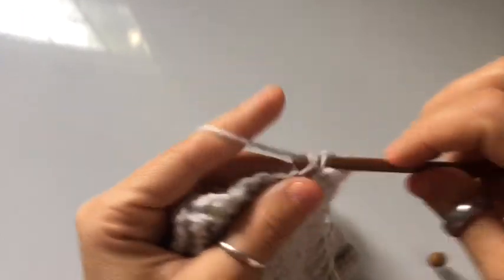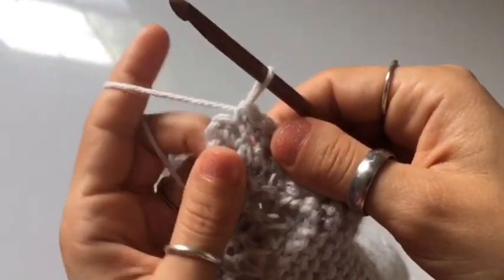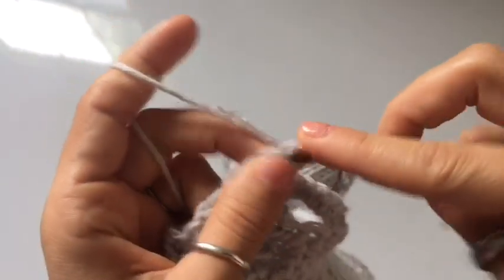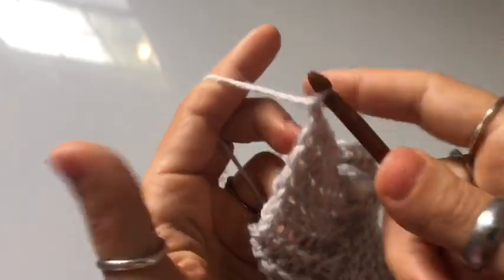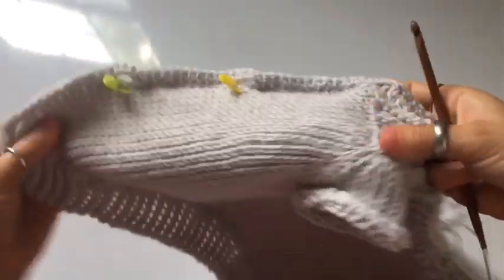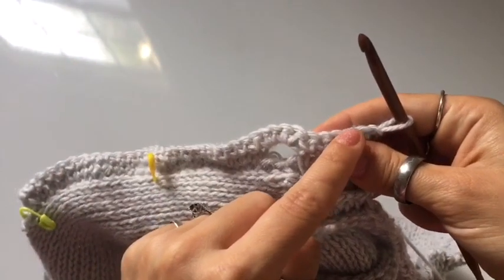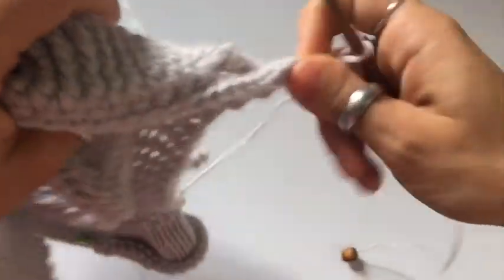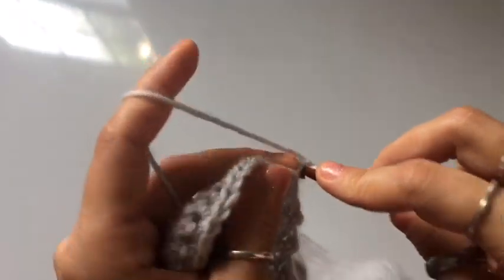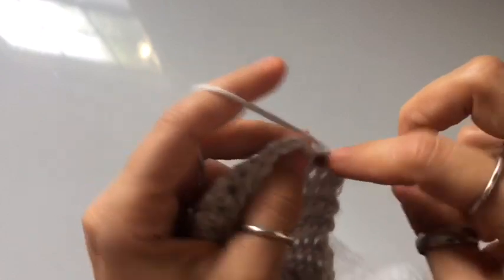Continue until you finish the row, and then you're going to do one more row of single crochet after that. If it bulks up too much, just remove one of the stitches — instead of crocheting four I could have crocheted three. This is all trial and error. Once you get to the end of the row, chain one, turn your work around, and work a row of single crochets — one in each stitch along the top of the buttonholes. This gives a nice edge. Then sew on the buttons and I'll see you again in just a moment.